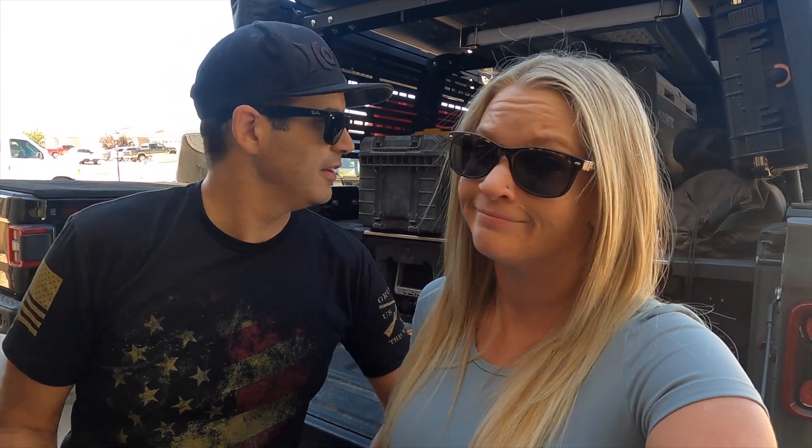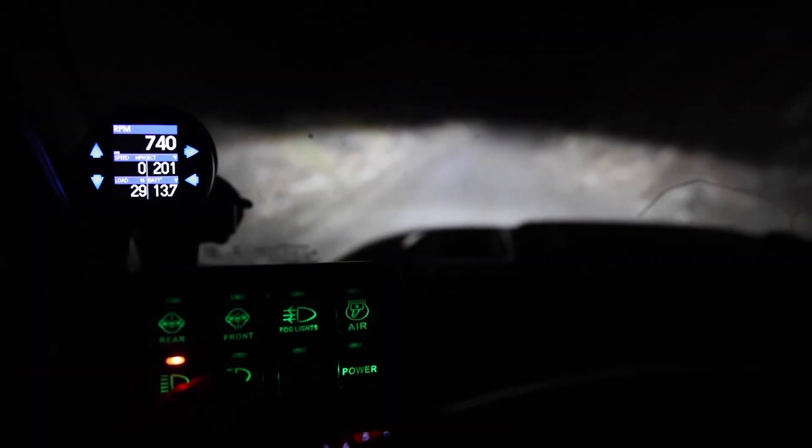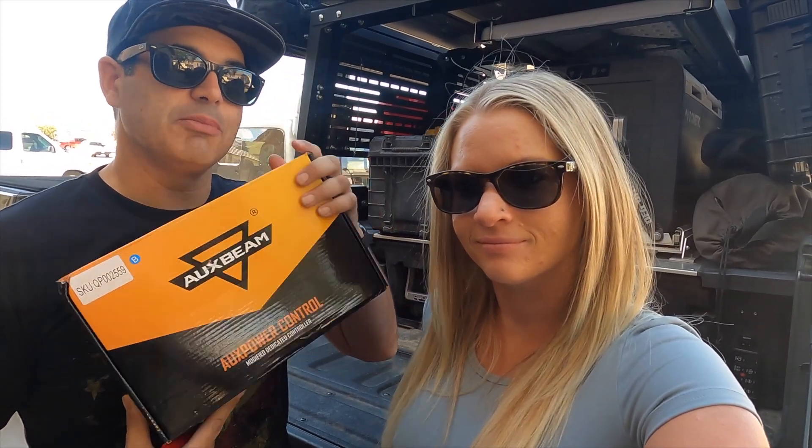Today we're going to be going over our Overland build video. This is something that you guys have been asking for quite some time, and I think now it's time to do that. We have a several-day trip planned where we're going to be going over everything we did for the build and why, and we're going to do that at all different locations. Also, this video is sponsored by Oxbeam. For those of you who don't know who Oxbeam is, they make lights and, more importantly, they make a light controller for the Gladiator — it's pretty rad. It works really well, and we're going to be giving one away, so if you're interested in that, be sure to subscribe and follow this video.